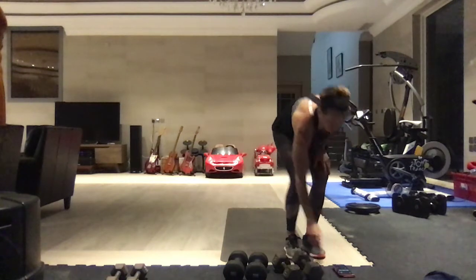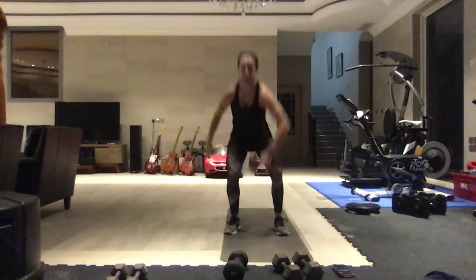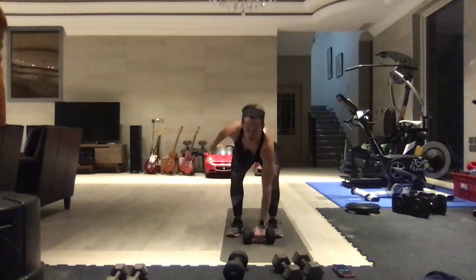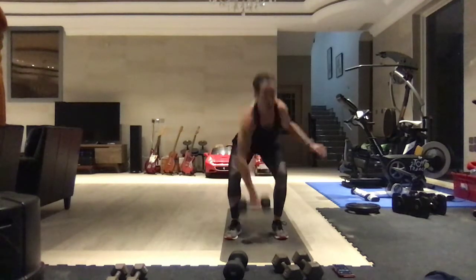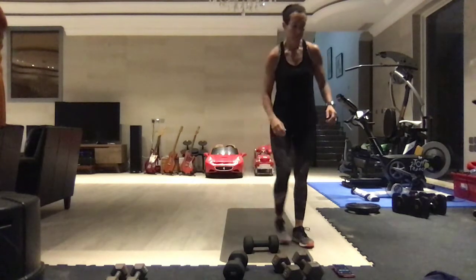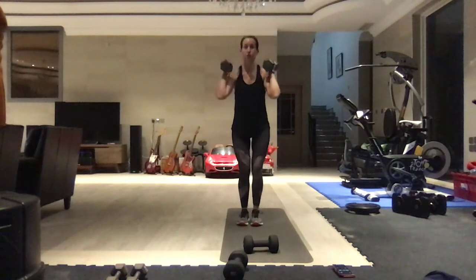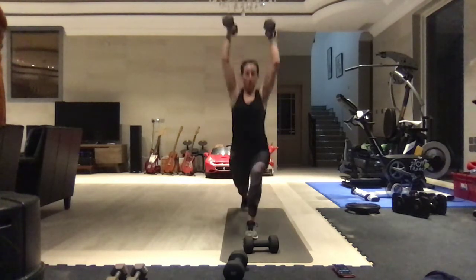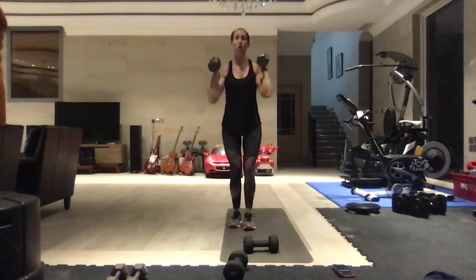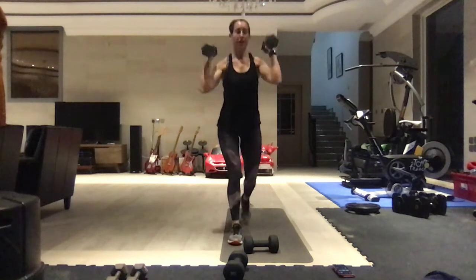Reverse lunge, snatch. You're not going to get very many of these in - make them count. Chest up, get your balance. Then high press to a lunge: weights by the shoulders, press them up, pop that lunge. This is a lot of balance - using your core.